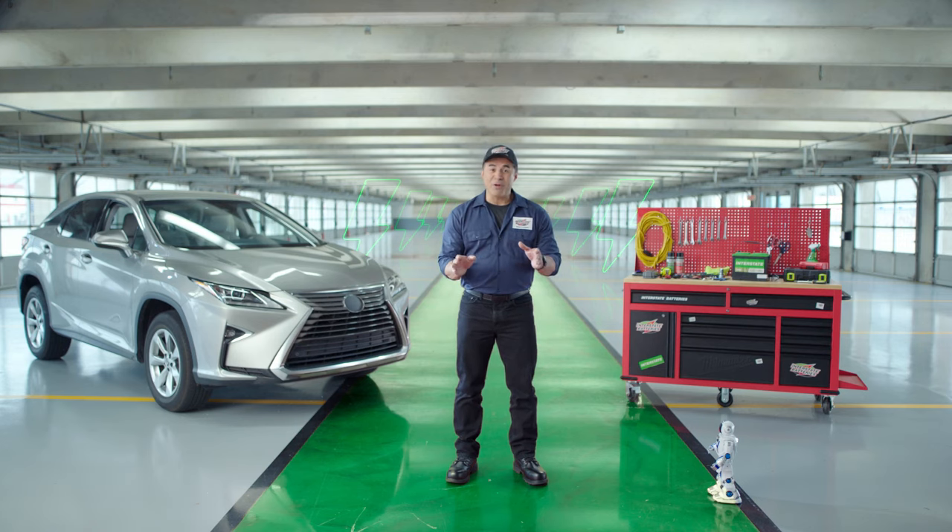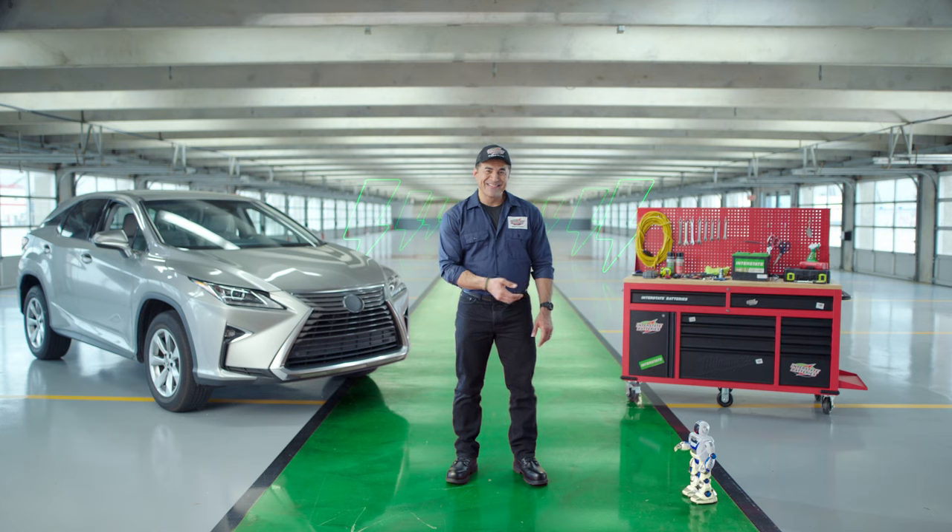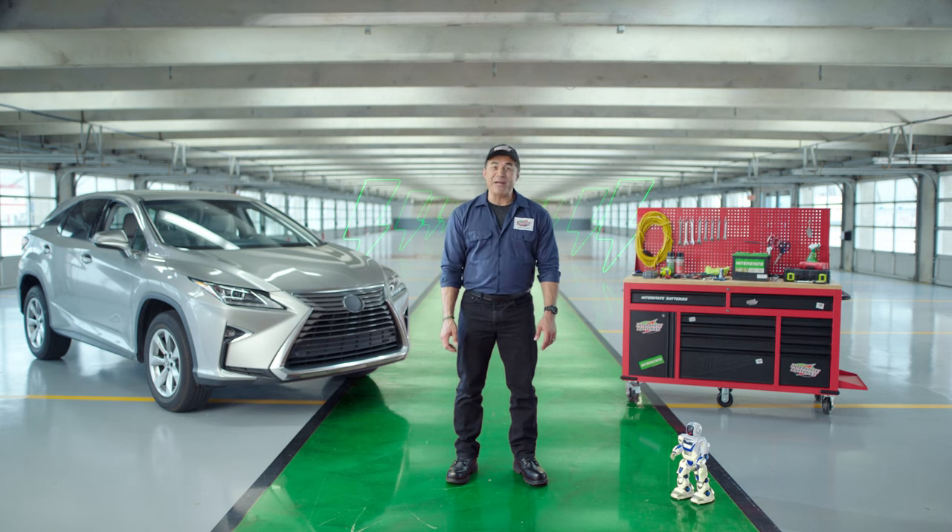You may not think about it, but not all batteries are the same. Some power up phones, others little toys like this guy. I'm an Interstate Batteries pro and I'm here to show you how to charge your car battery like a pro.